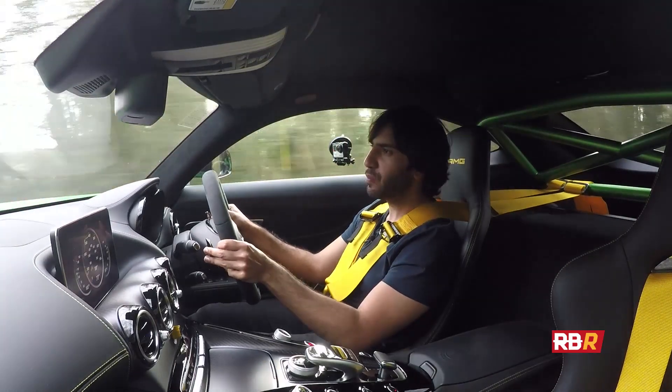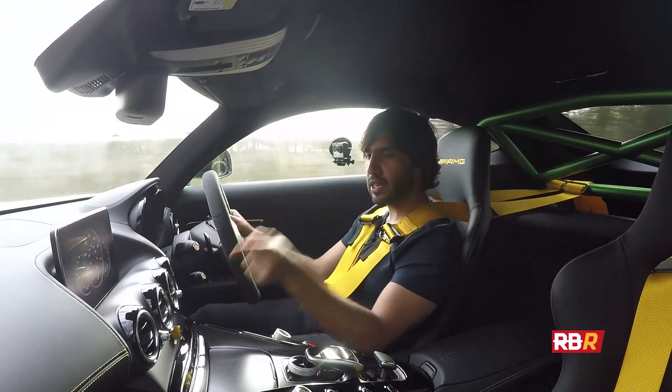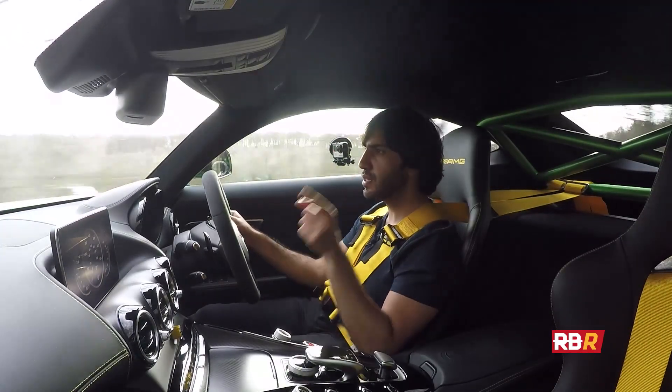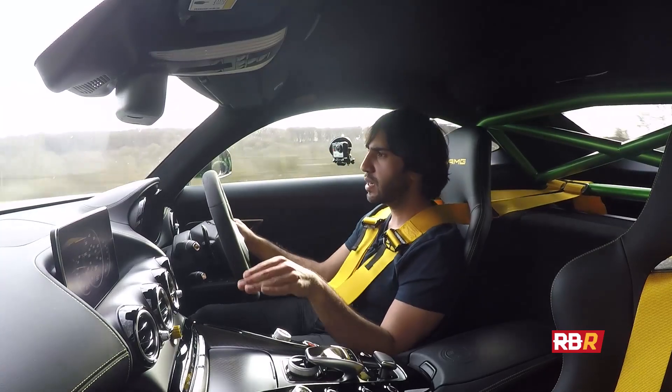So what have they brought from the GT3 car? Well, first of all we've got the nine-stage traction control which allows the driver to determine how much rear slip the car has, which is straight out of the GT3 car.